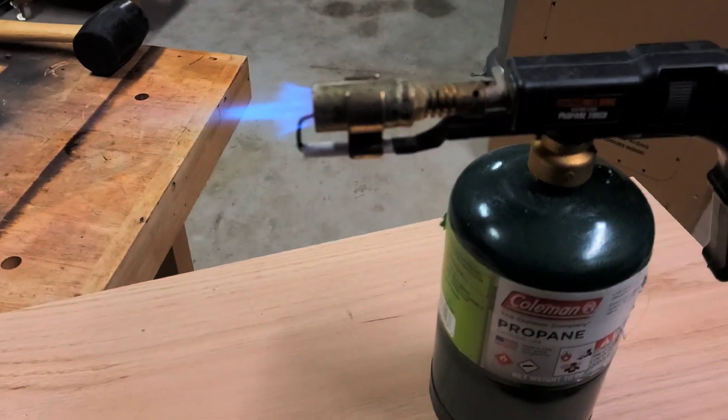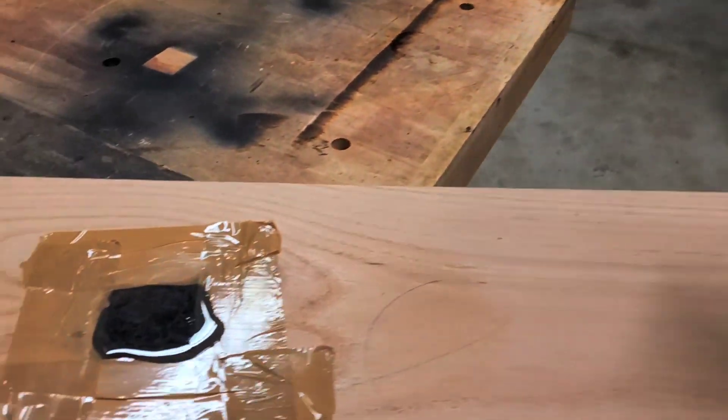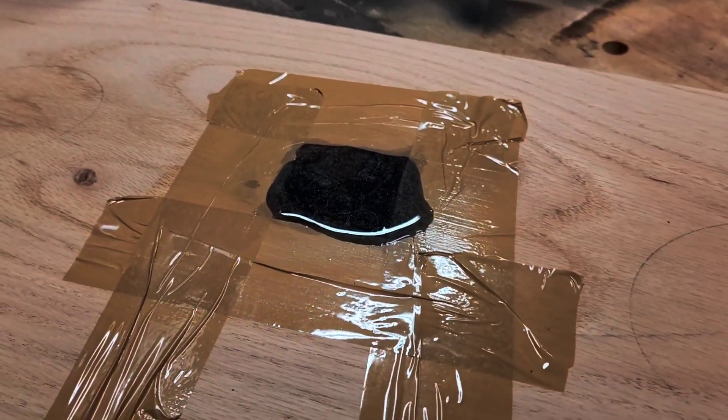Now I'm going to use my torch, just waving it over to get the little fine air bubbles out. You're not going to see them on camera, but I can see them.